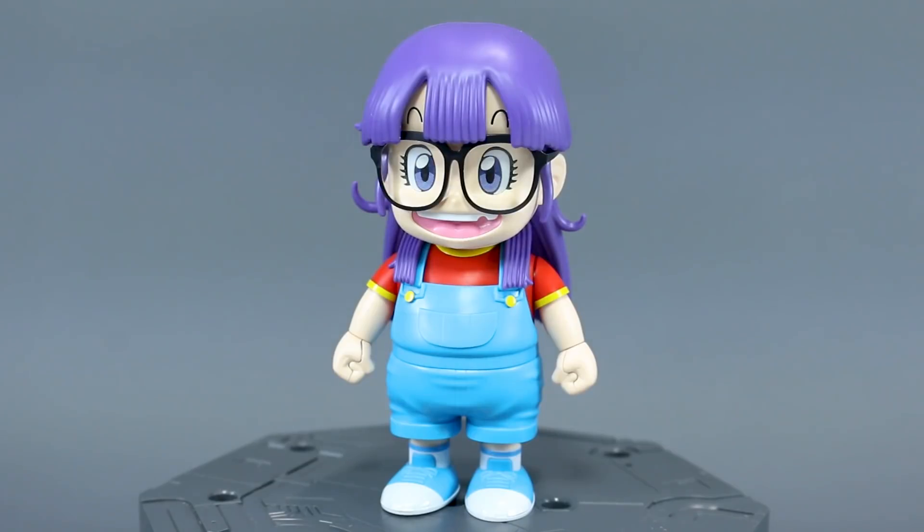Hey, what's going on guys. This is going to be my out-of-box review for the Figurized Mechanics Aralei Chan from Dr. Slump.